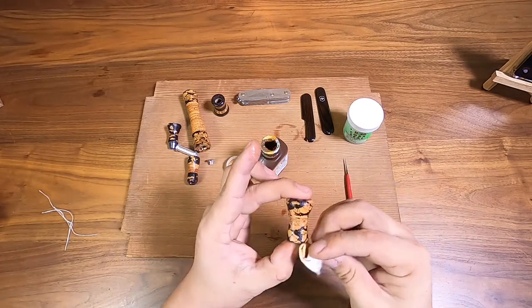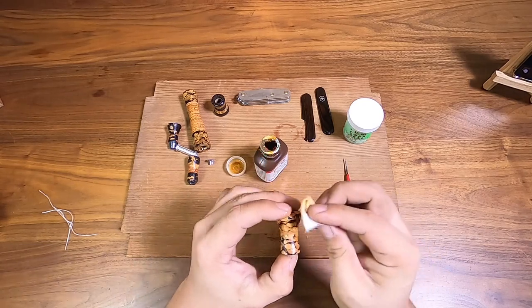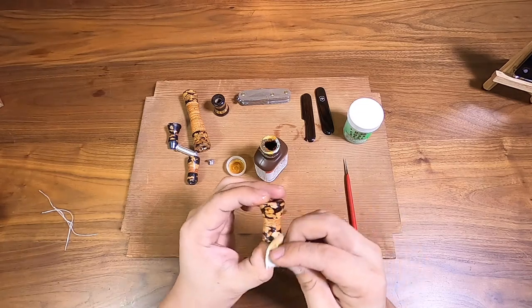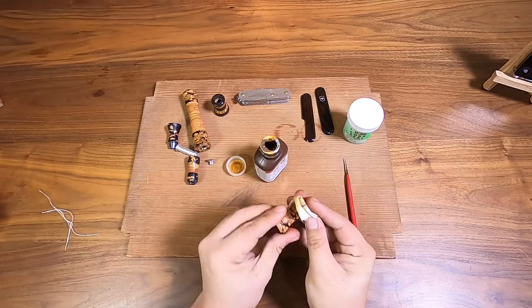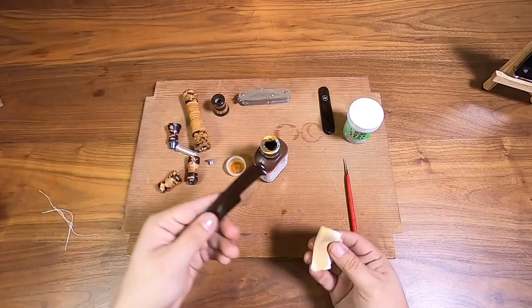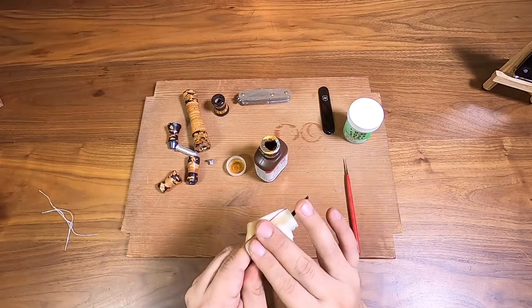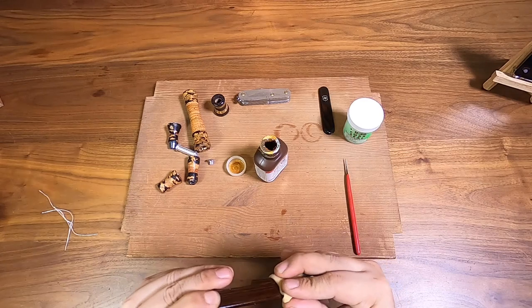So if you want this type of look you've got to use linseed oil or true oil rather than just cork seal. Make sure I fill it in good because this is the first coat. I also have all these other things on the table today — my other rod handles, even my knife scales for my Victorinox Tinker — I'm going to put some true oil on those as well to get them nice and glossy.